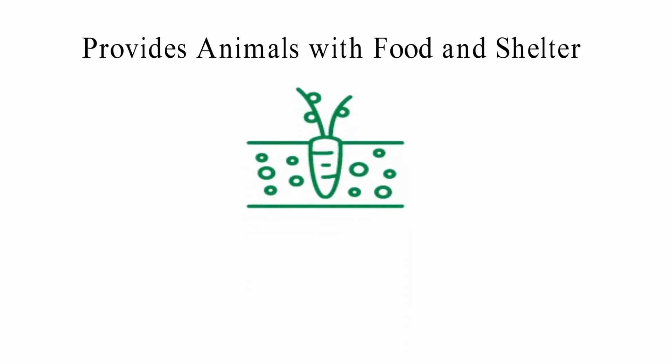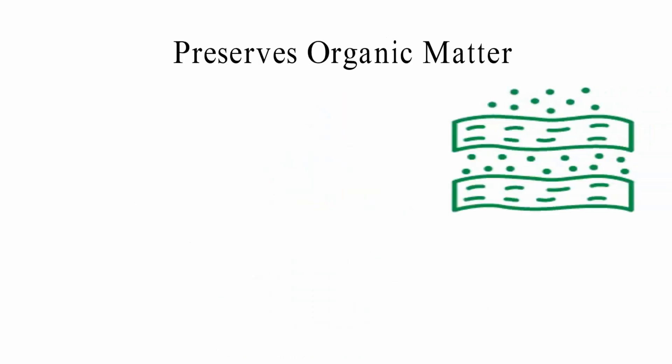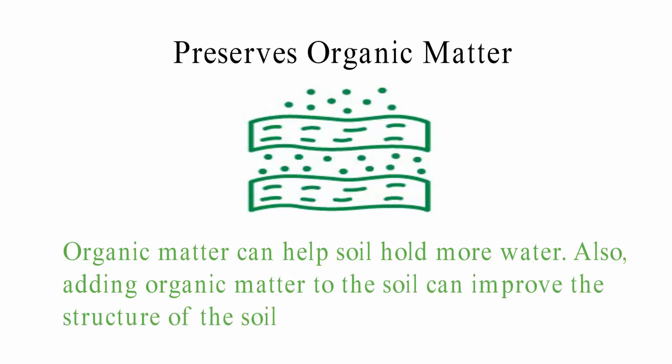Providing Animals with Food and Shelter: When we take care of the soil, we can grow more plants that animals like to eat. A lot of livestock can get food from cover crops, and animals can also hide from the sun under vegetation cover. Preserving Organic Matter: Keeping soil healthy leads to more organic matter, which helps soil hold more water and improves the structure of the soil.